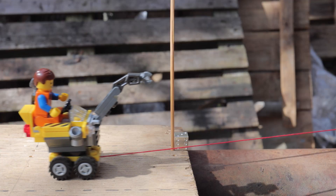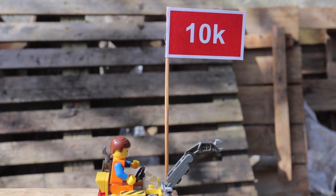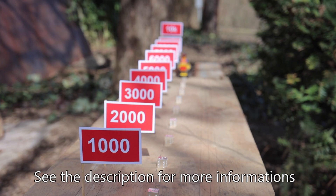Up to 10k, release some kind of token — well, in this case, a silver dice. Thank you so much for watching. And if you want to claim the first dice, see the description for more information. Till next time guys.